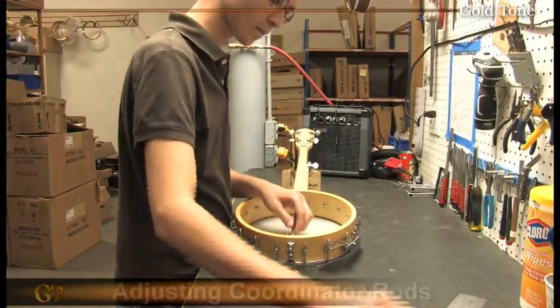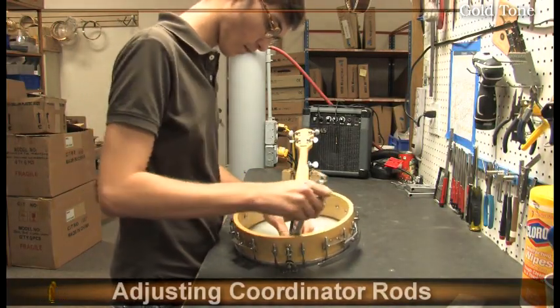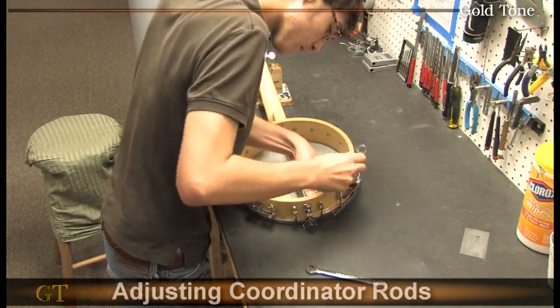Once the strings are tuned to pitch, Nathan adjusts the coordinator rods on the banjo to fine tune the neck angle for proper string action. The string action will be checked again once the nut slots have been filed, along with the final adjustment of the tailpiece.